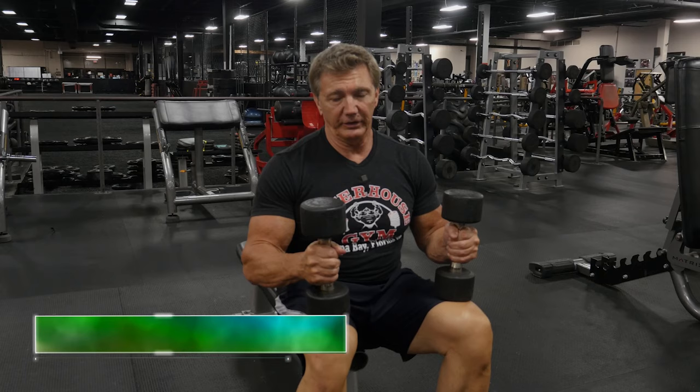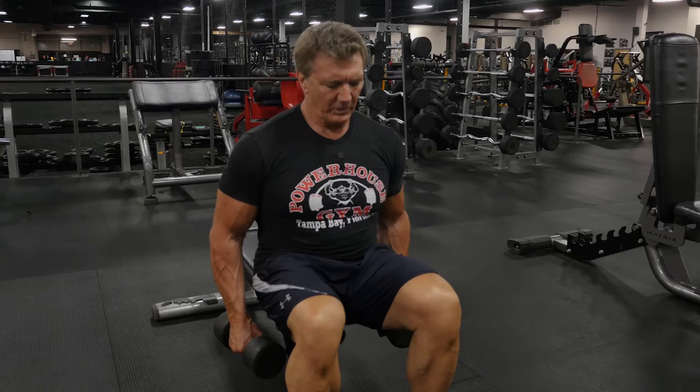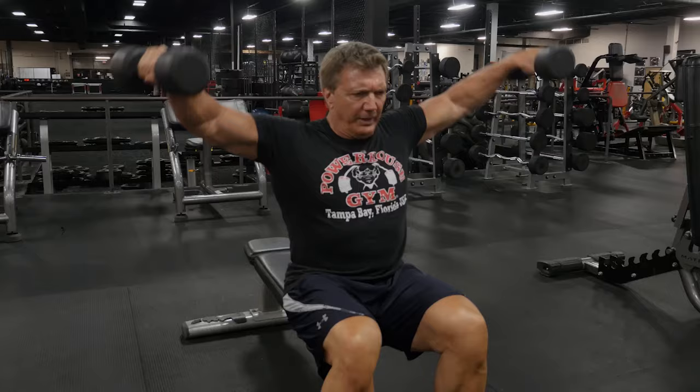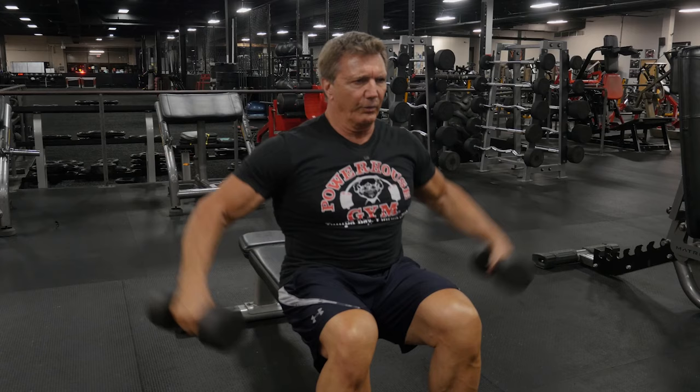To work the side deltoids directly, do a lateral raise. You can do this seated or standing; seated is a little more strict and puts more stress on the side deltoids. Sit on an exercise bench, keep your arms straight holding a pair of dumbbells, and raise them out to your side up to about shoulder level. Make sure the palms of your hands are always facing the floor the whole time — don't twist the dumbbells — and you'll feel that strain right in your side deltoids.